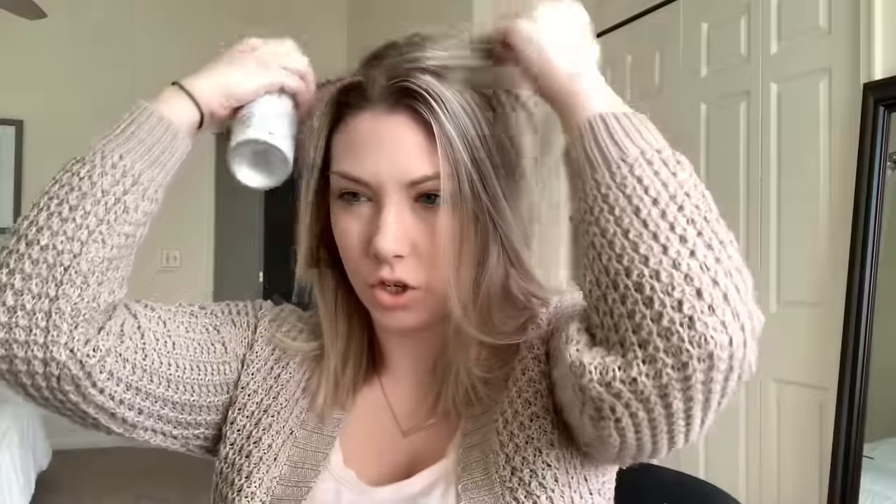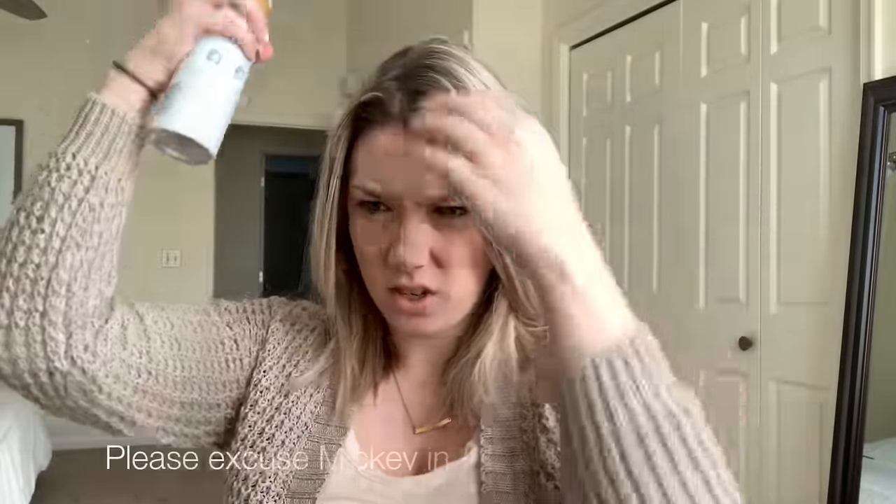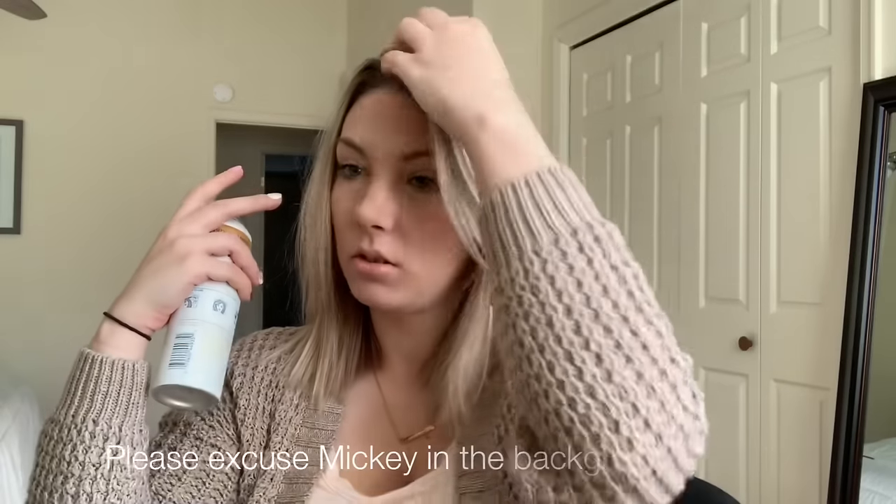So the first thing that I do is start with my hair that is a couple days old. This will work better if your hair is not freshly washed. What I do is I put in some dry shampoo. This is the one that I am currently liking, but you can use any dry shampoo that is your favorite. This will just help give it a little bit more texture and grit.